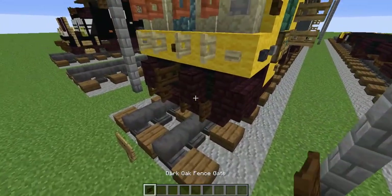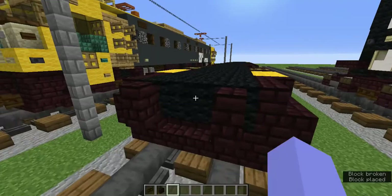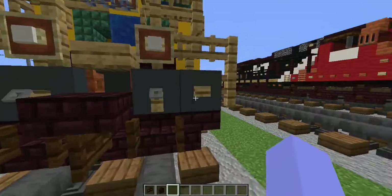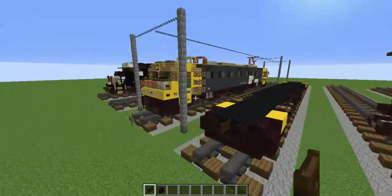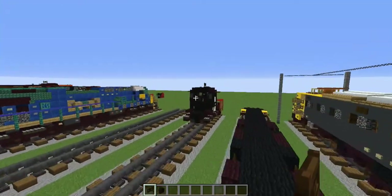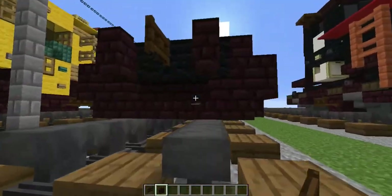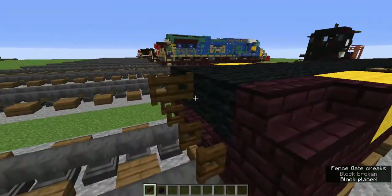Get rid of all your items. You only need the dark oak fence gate and the nether brick wall. Add nether brick walls on the sides like that, then a dark oak fence gate sideways for the coupling. Usually I do nether brick slabs for couplings, but on this train it's different since this is my first non-American train tutorial. Underneath the brick walls add open dark oak fence gates. Do the same thing on the back.